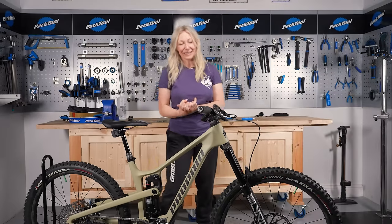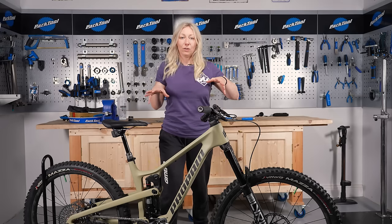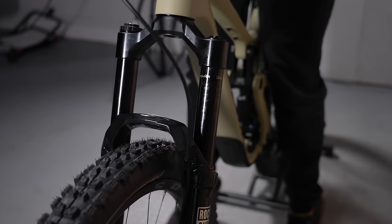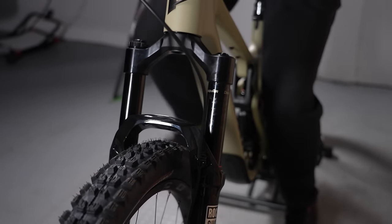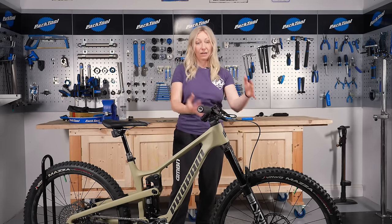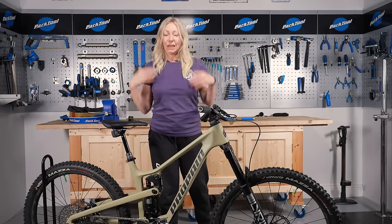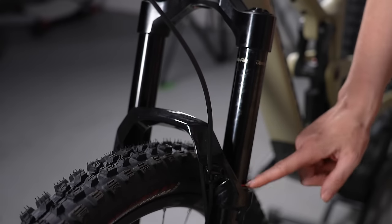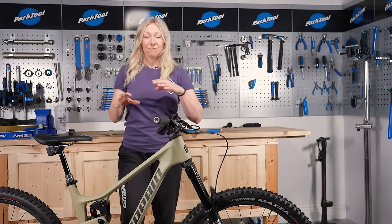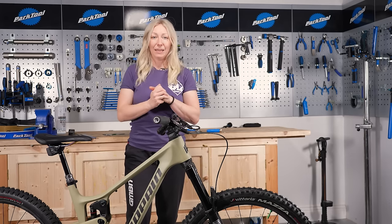Last but not least is setting up your suspension. The first thing you want to do is set the sag — how much you sag into your suspension when you're sat on your bike. Do this in your riding kit because the extra weight of the kit matters. Manufacturers will give you a sag recommendation; for example, RockShox may suggest 30% sag for the Lyrik fork on this bike. Sit on the bike, reset the O-ring on the fork, and check that it moves 30% of the travel. This ensures the suspension is not too firm and not too soft — a good baseline to start with.